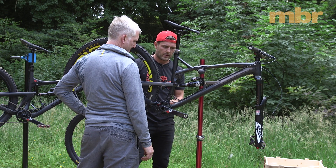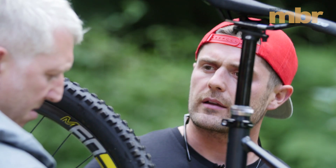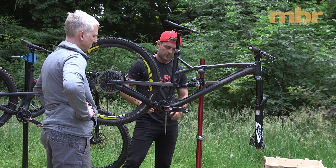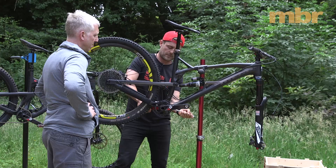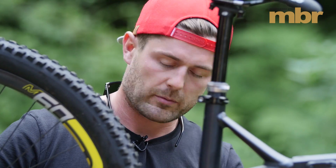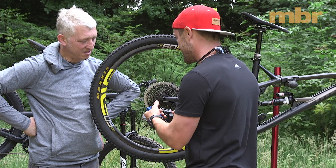SRAM differentiates between the two groupsets: XX1 is their cross-country option and X01 is trail or mountain. Both feature carbon crank sets, but the XX1 uses a hollow carbon crank making it slightly lighter, while the X01 uses a cored carbon crank with a tiny amount more weight — though ultimately they're pretty similar.